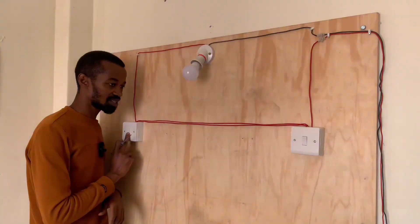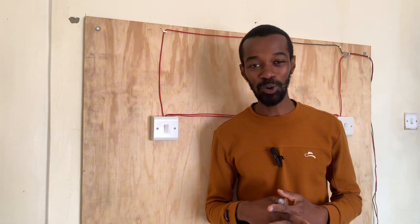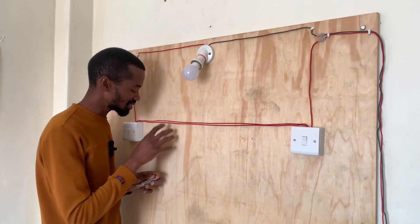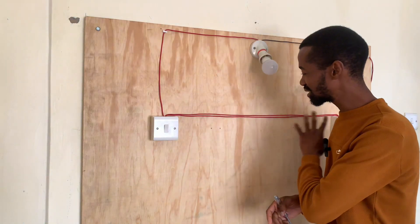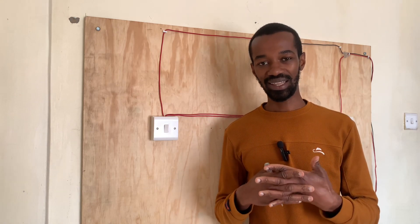After we came up with this demonstration of two switches lighting one bulb, I was requested by my good followers — Deno, Benjosh, Jasuba, and Kables — to introduce another switch here which is referred to as intermediate, so that those will be three switching points switching this single light source. And we are going to do exactly that.